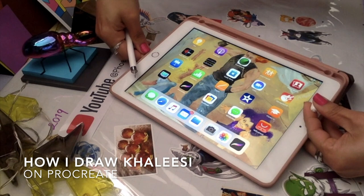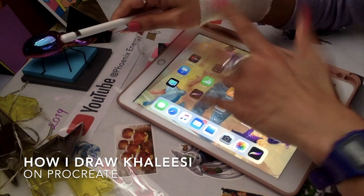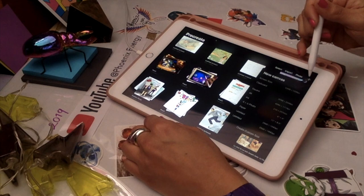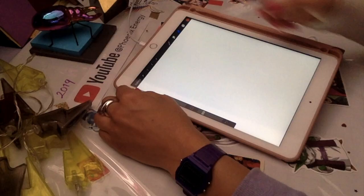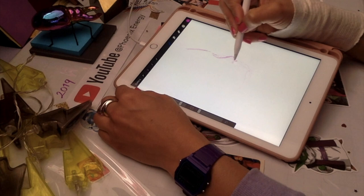Hi guys, welcome back to Phoenix Energy channel. Let me set my iPad. I'm gonna connect my Apple Pen and open Procreate because we're gonna draw today one of the very famous characters on TV currently — the Mother of Dragons, Khaleesi.